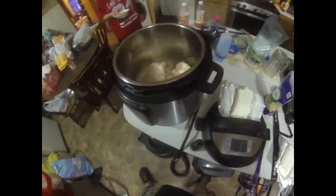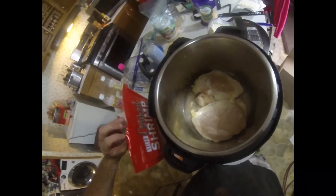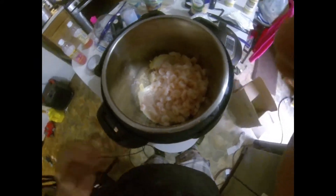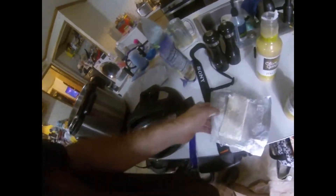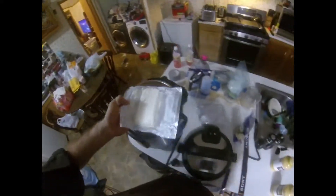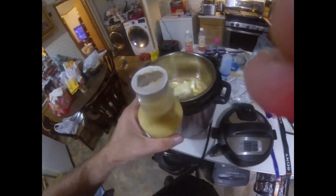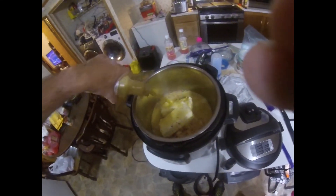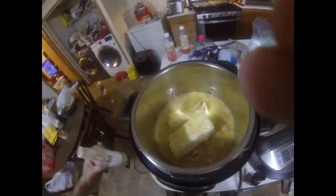Alrighty and we're back. Here's the chicken — we're going to put our shrimp in as well, mixing the chicken and shrimp together. Now we're going to take two of these and put them in, then take this bottle here and pour it all around, then put the second one in.